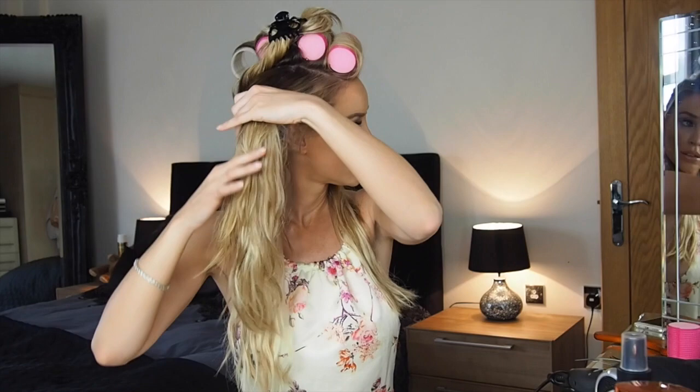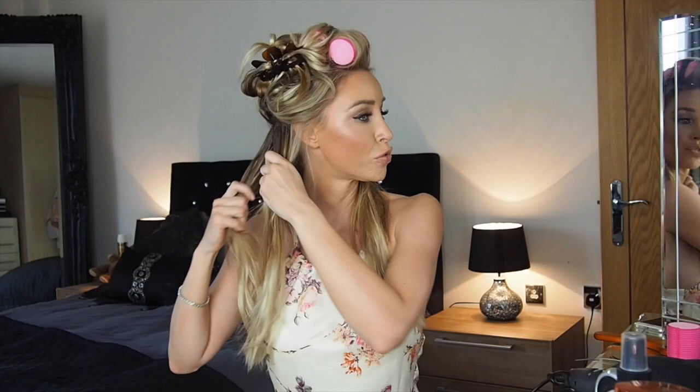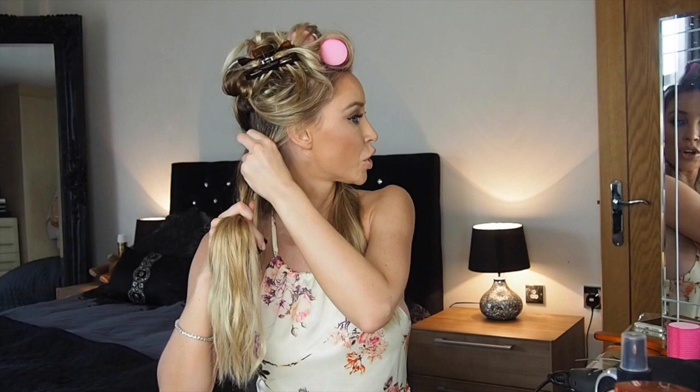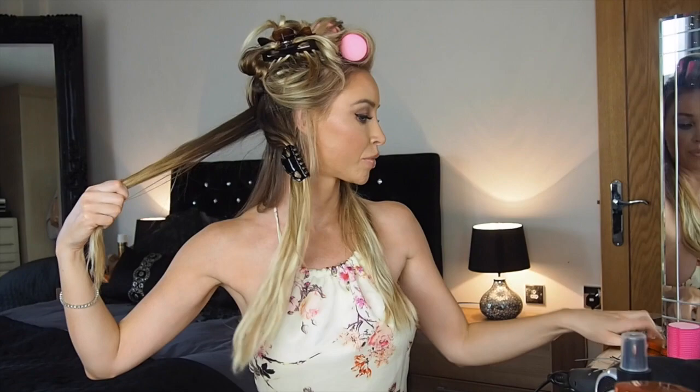Once your first section is done, put it to the back, then release the rest of the hair. Try not to get the hair you've just done mixed up with the wet hair. Split it into two halves and again separate into sections — I'd suggest doing each side in three or four sections, because the smaller the section the quicker it's going to dry. Use your extra grip to clip the rest out of the way while you work. Go back in with the paddle brush and do exactly the same process.